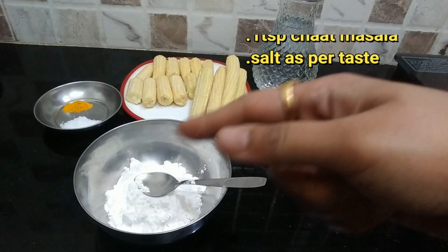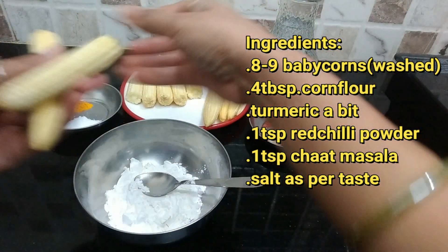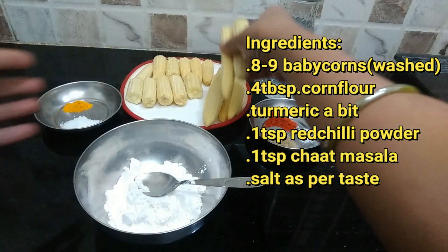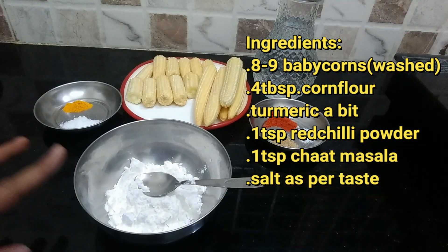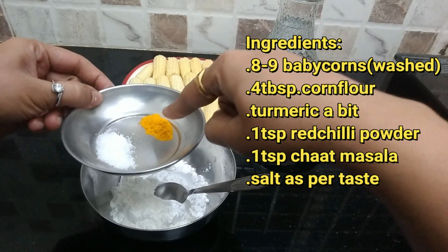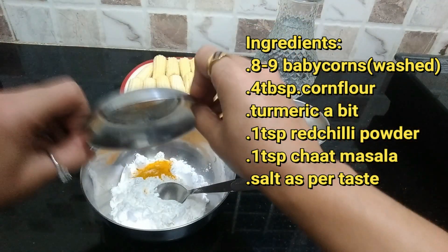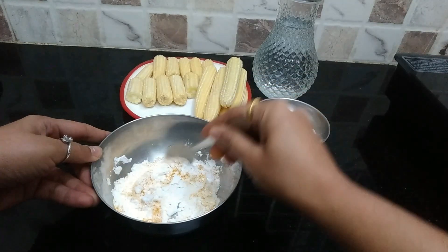Ingredients needed for the baby corn lollipops: baby corn, which I have cut like this, corn flour — 4 tablespoons, turmeric, and salt as per your taste. We will mix it all together.